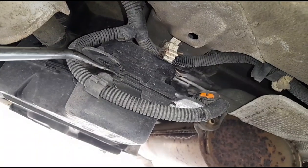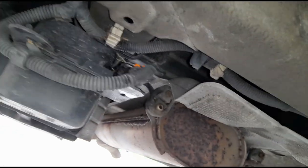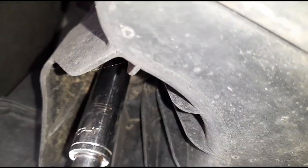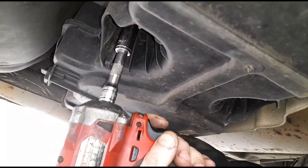I've got two little clips here that I've just used a small pry tool to release. I'm now in the process of opening the bolts — I did say 10mm earlier but my eyes are not as good as they used to be, because these are actually 13mm bolts.